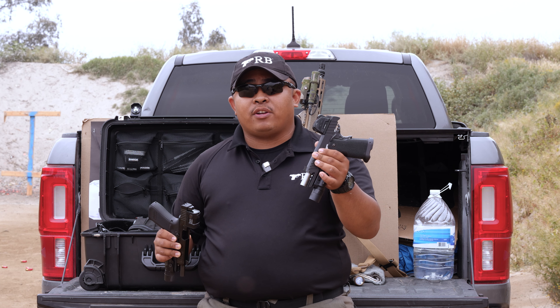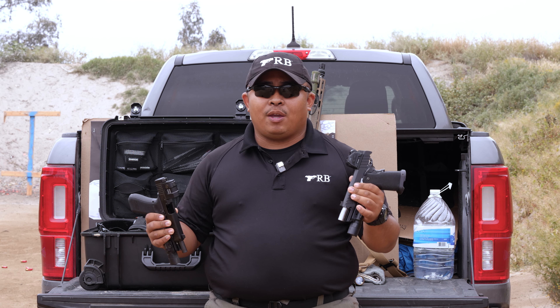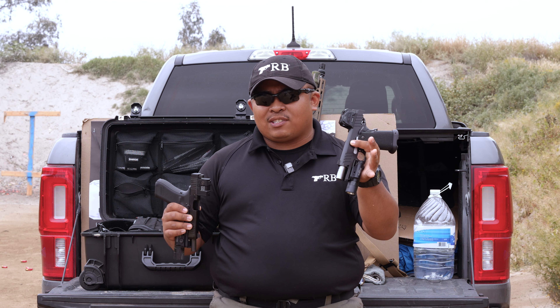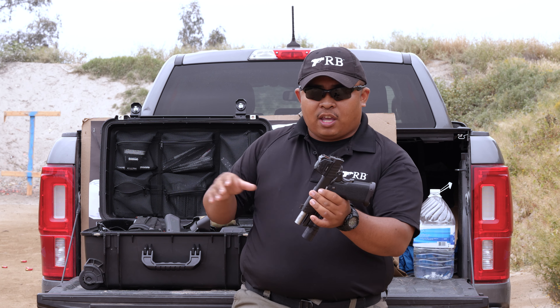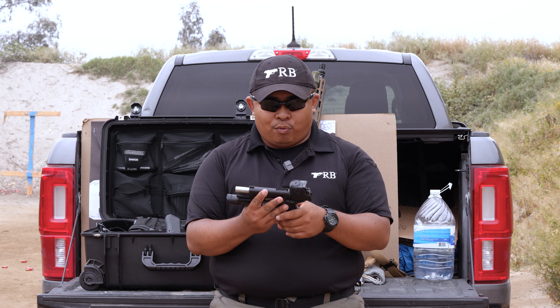To preface this, I've had the Steiner MPS since August of last year. We're filming this in about April, so it has a few months on it — about five to six thousand rounds. I've only shot about a thousand rounds out of this Aimpoint Acro on this Glock. With all the abuse I've put through this Steiner MPS, it has held up great.